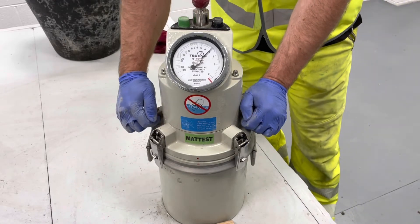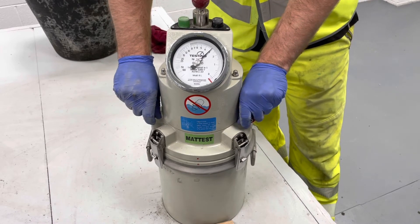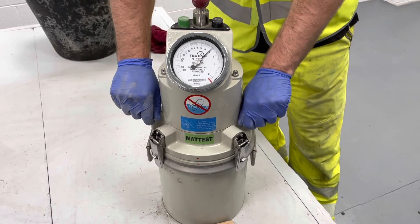Open valves A and B prior to the removal of the material. If an aggregate correction factor has not been provided, it is assumed to be 0.